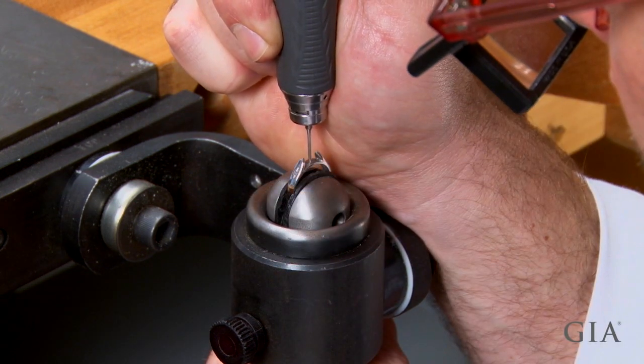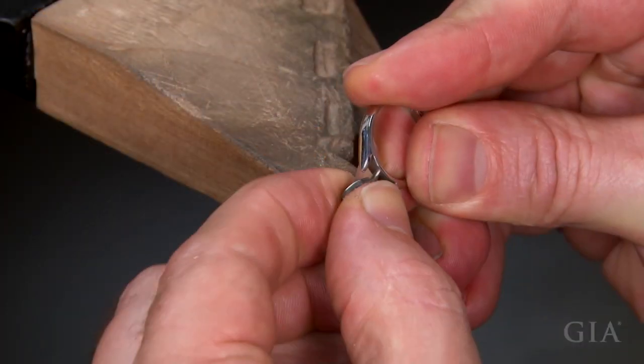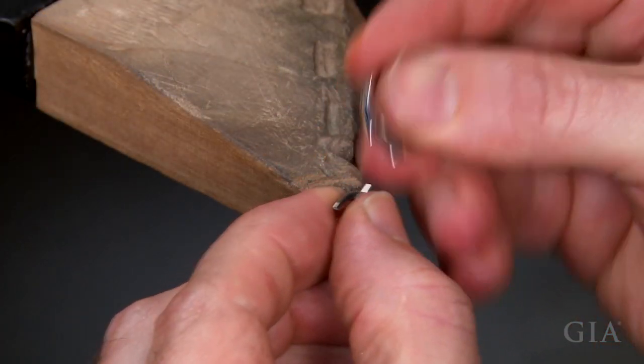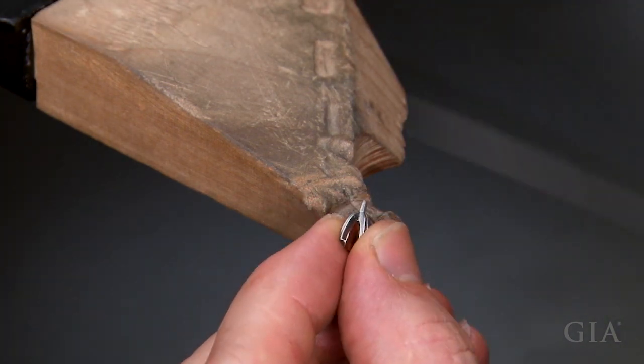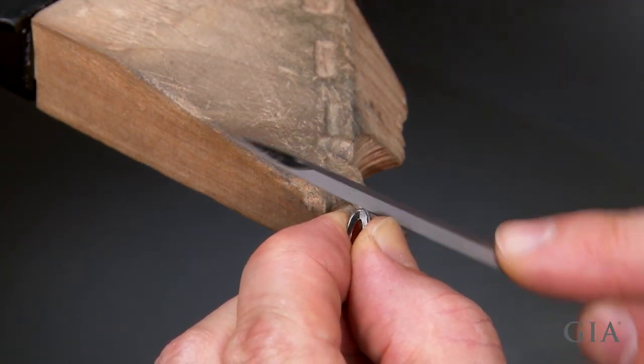Locate the center of the top of the shank and drill a new hole. Round the new setting's peg and fit it to the hole in the shank. The fit between the peg and the drilled hole should be snug, not tight.